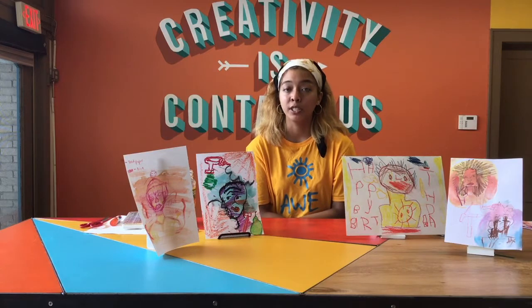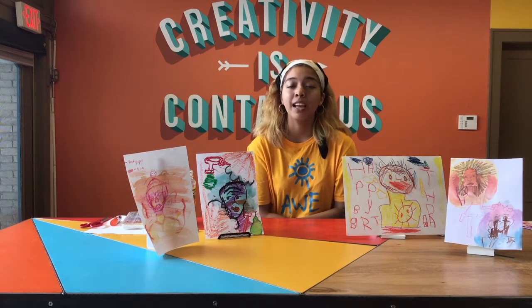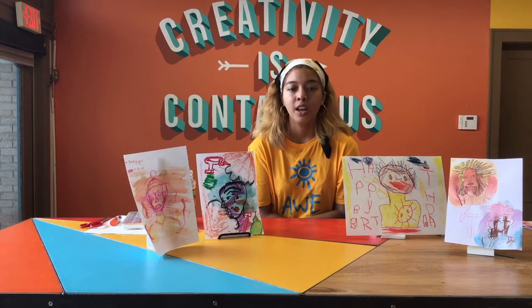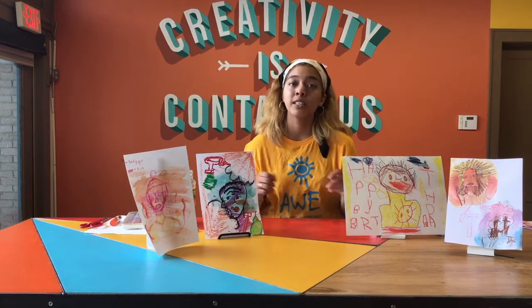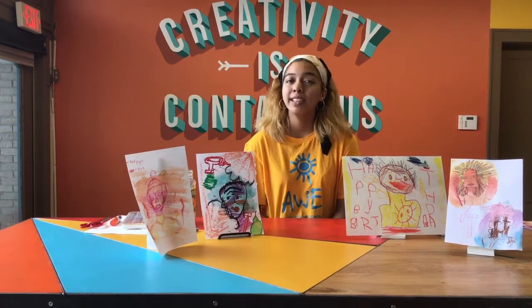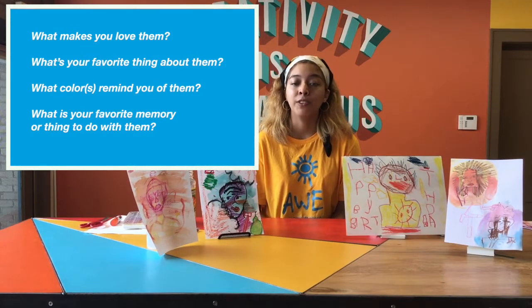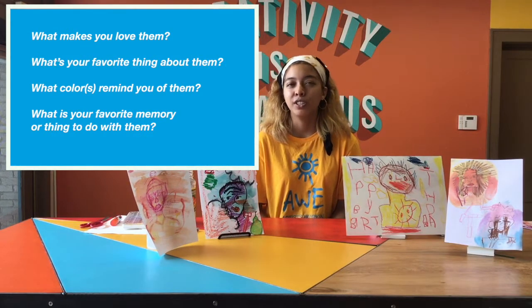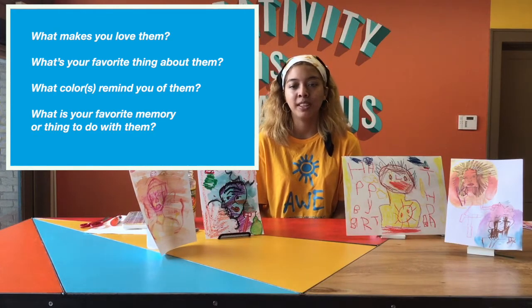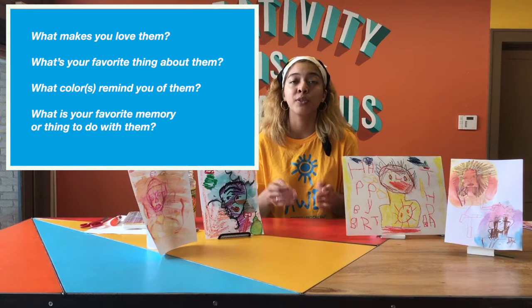Now we can get started on the portraits since we understand our inspiration for this project. First, you need to decide who you want to paint, and this is totally up to you. We are going to brainstorm, so it could be helpful to write some answers to the questions I'm about to ask you. Some of the things to think about are: what makes you love this person? What's your favorite thing about them? What colors remind you of them? What is your favorite memory or thing that you do with them? These questions will help you create different symbols or help you decide what type of colors you want to use to represent your relative.